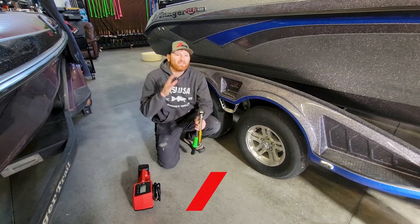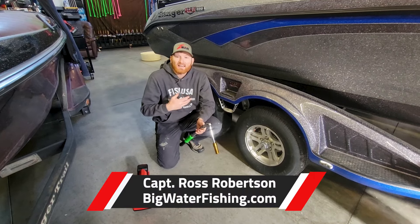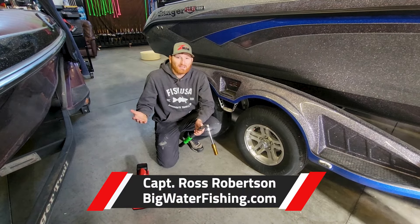Hey, Ross Roberts of Big Water Fishing. I'm giving you a few little tips to think about as many of us start fishing in boats — believe it or not — very soon.